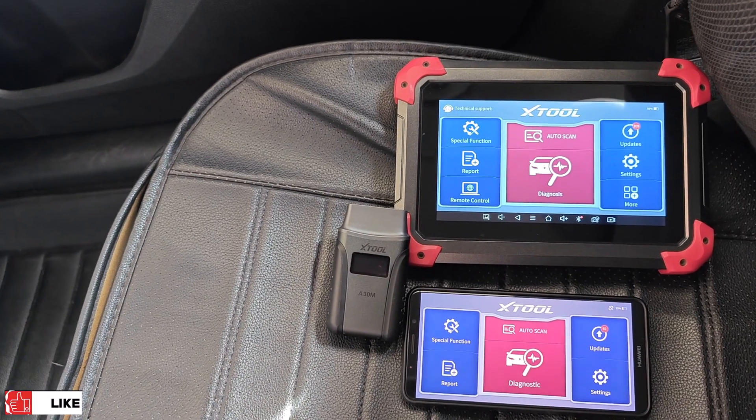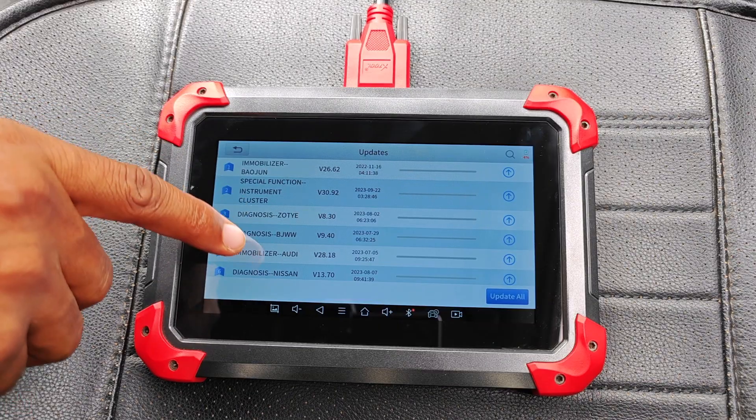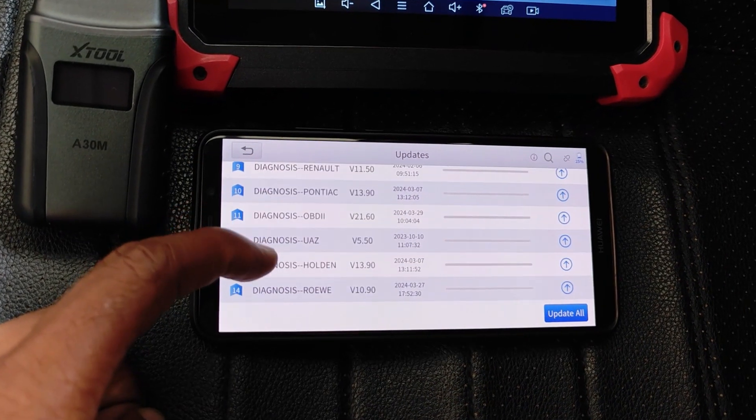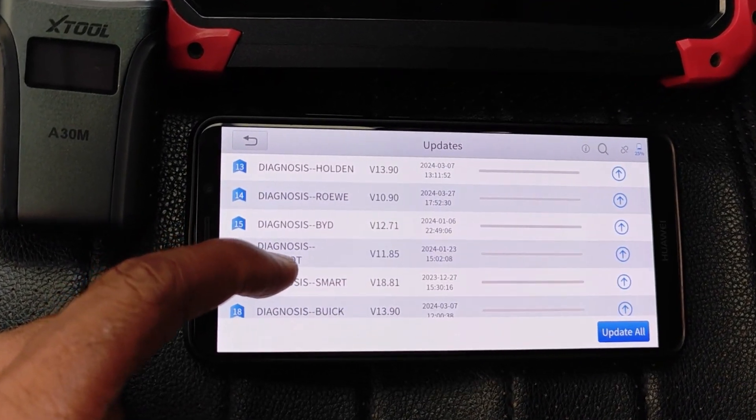For me, the real make-or-break difference between these scanners is support for vehicle updates and the cost. The A30M comes with lifetime free updates, and I've been amazed at how frequently these updates get pushed to it despite being a lifetime free update tool.